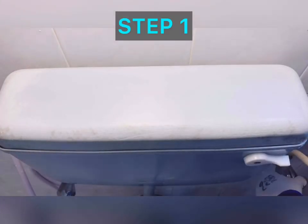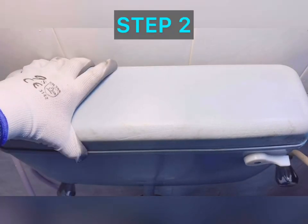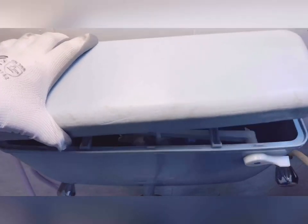Step one: shut down the main inlet valve and make sure it is completely shut. Step two: remove the cover and put it aside.